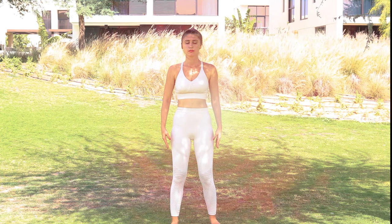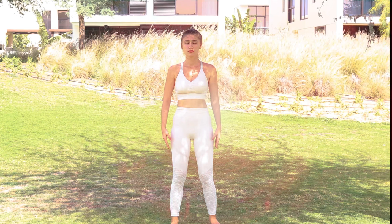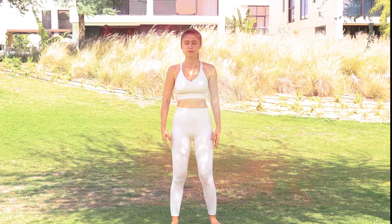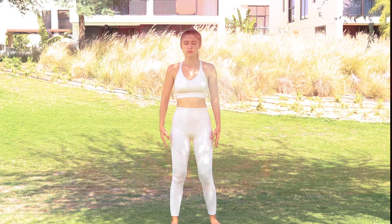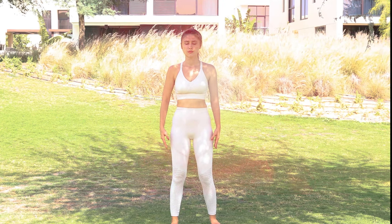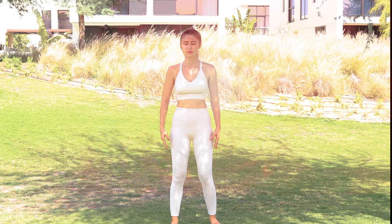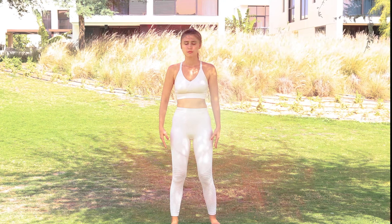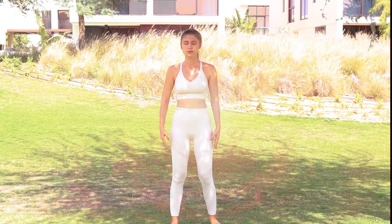Keep breathing deeply into your heart, releasing any excess desire. As you inhale, completely filling your heart with red color energy, with peace and contentment. Letting this peace and contentment spread out from your heart, filling your whole body — filling every cell of your body with this peace and contentment.